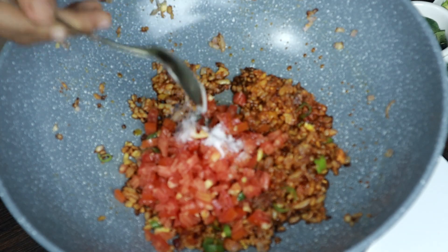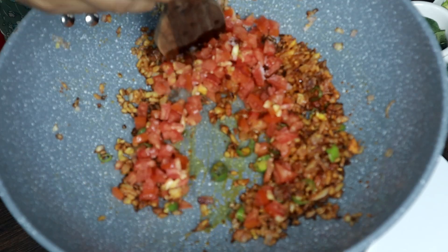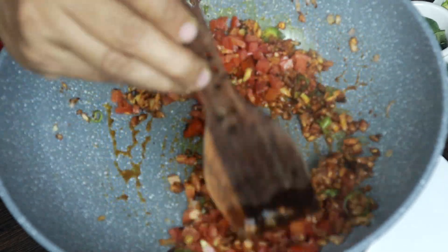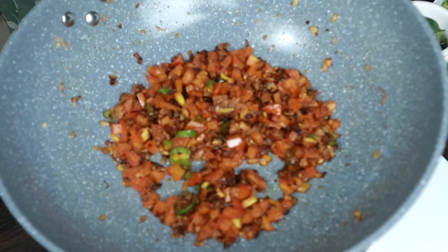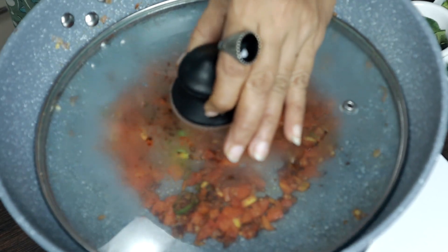Then the bread and corn will be taken to the pan. I will make my bread and I will make them look at it. Then the bread.